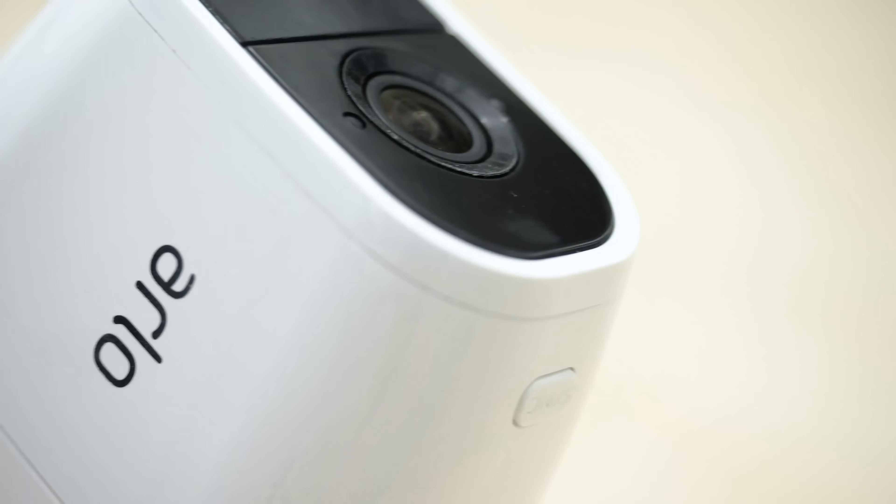What's up everybody? This is Gabe at Security Baron, and today we're talking about the Arlo Pro 2 HD Wire-Free Security Cameras.